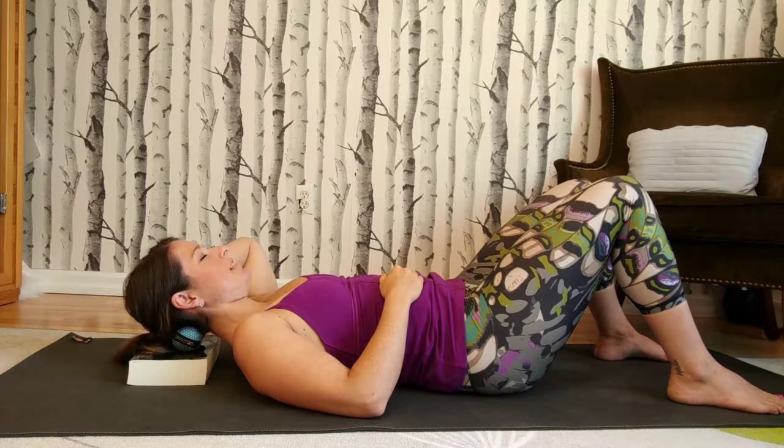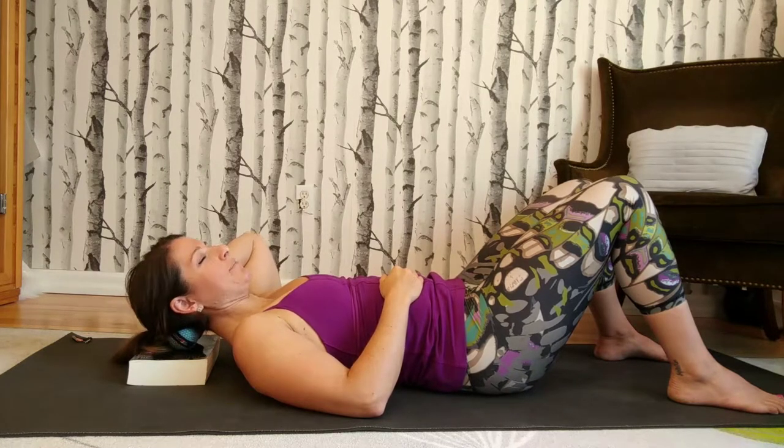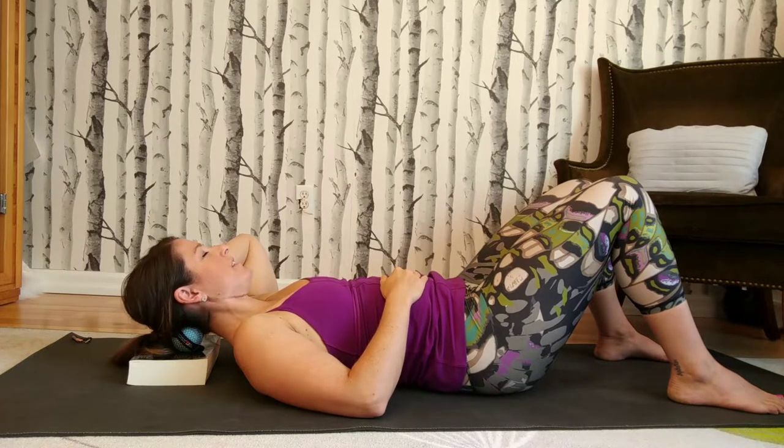My absolute favorite is to draw the infinity symbol with your nose on the ceiling. You're going to move your nose like you're drawing that figure-eight symbol — the infinity symbol.